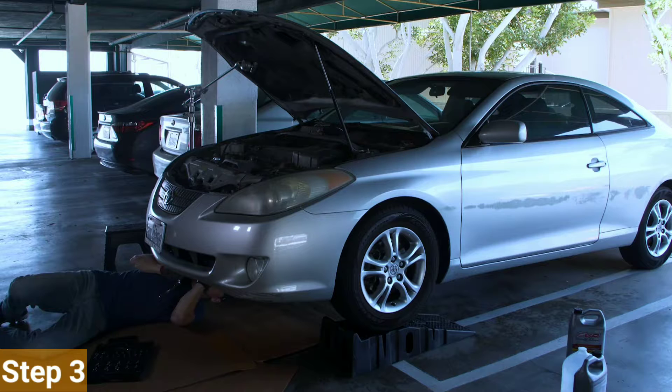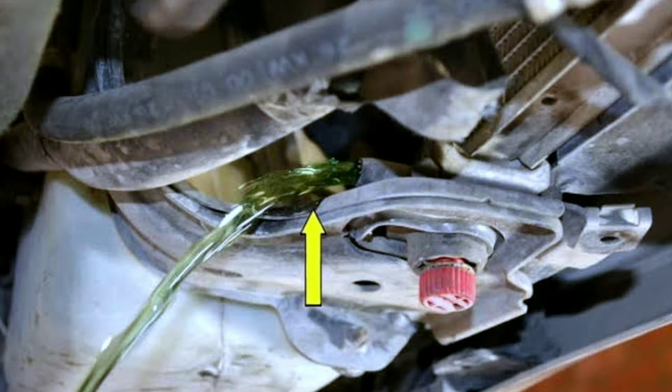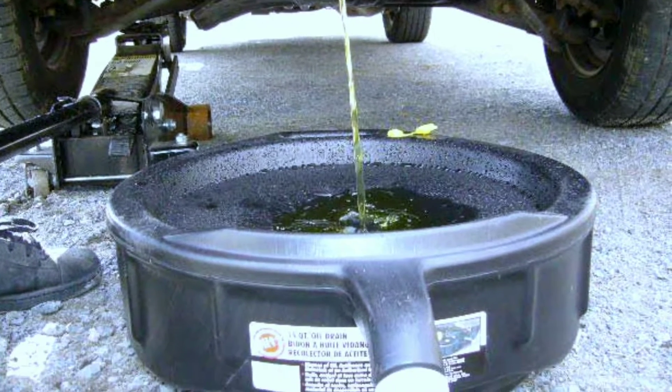Step 3: Locate the radiator drain plug. Locate the radiator drain plug — it's usually at the bottom of the radiator. Place the drain pan underneath to catch the old coolant.